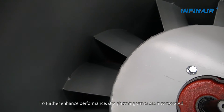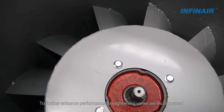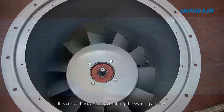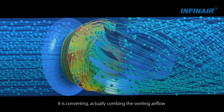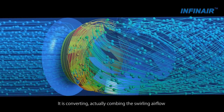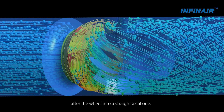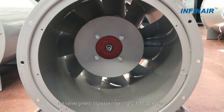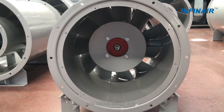To further enhance performance, straightening vanes are incorporated between the housing and drive chamber. They convert — actually comb — the swirling air flow after the wheel into a straight flow, greatly increasing manifold static pressure and reducing energy cost.